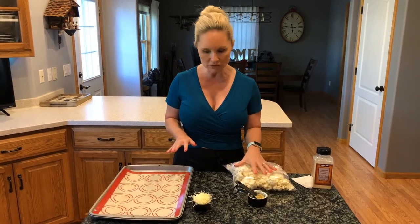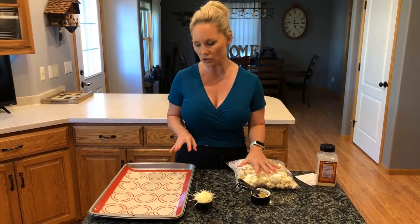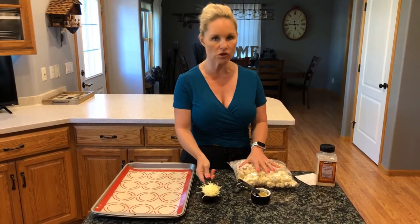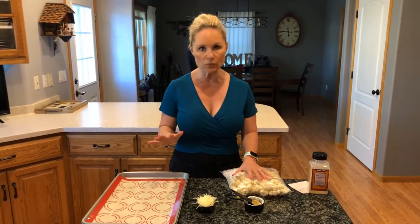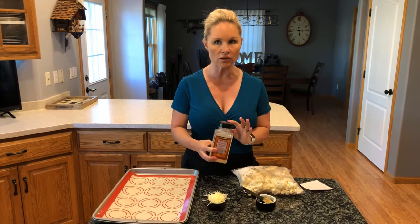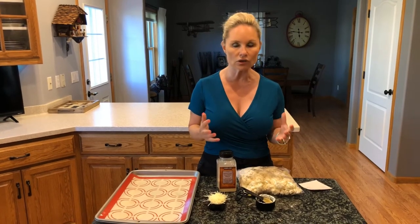Once you have the cauliflower with the mayo and mustard combination on the sheet, sprinkle on your half a cup of shredded parmesan cheese. If you love parmesan and like things a little more cheesy, it adds an awesome saltiness — feel free to add a bit more. Then finish with a light sprinkling of garlic powder. Pop it in the oven and bake at 400 degrees for approximately 30 to 40 minutes.